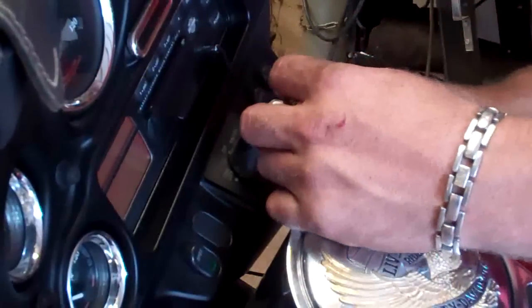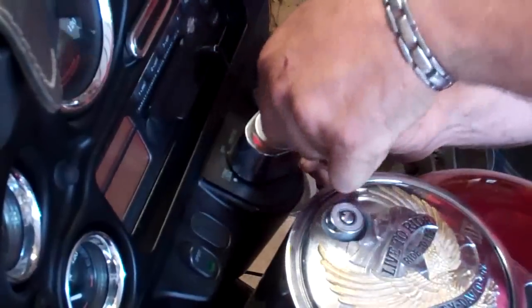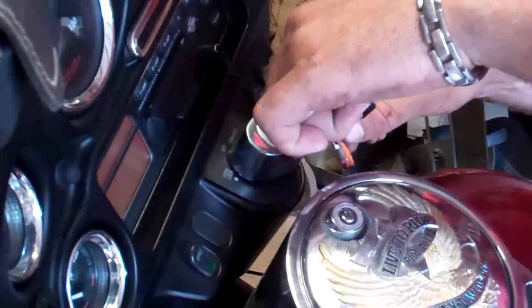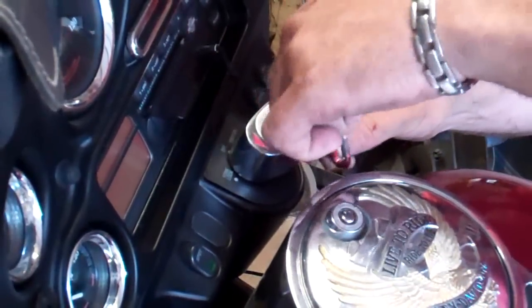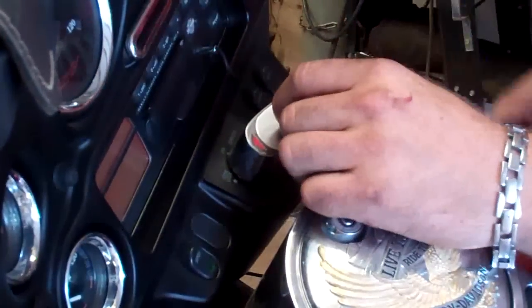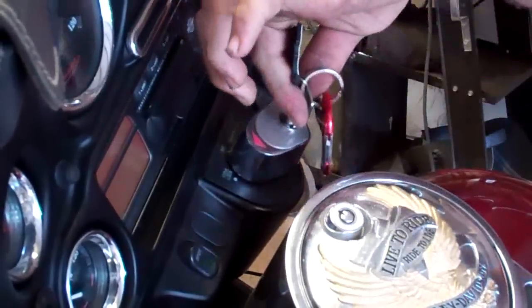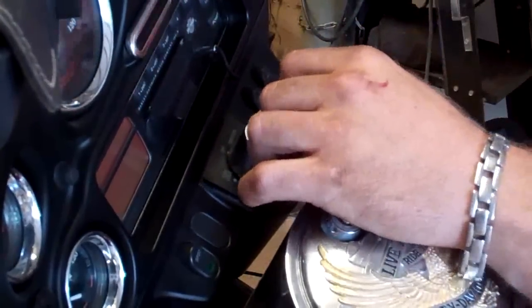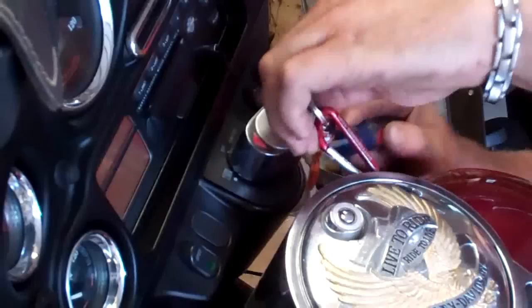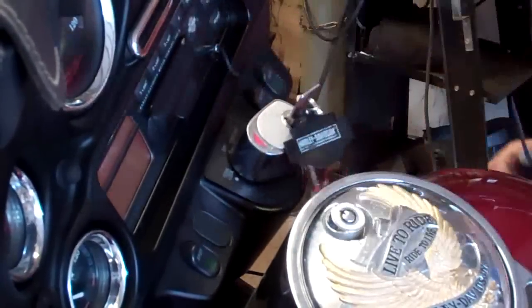You can slip a screwdriver in because I can't get my finger under there. You're going to push up a little tab. You've got to get on it first because the key is in the unlocked position right now. This is the locked position to lock up the ignition — turn this way, it's unlocked. Then you get up under here, there's a little tab that you push up, which unlocks this.